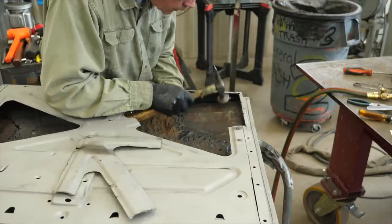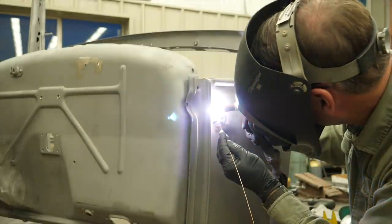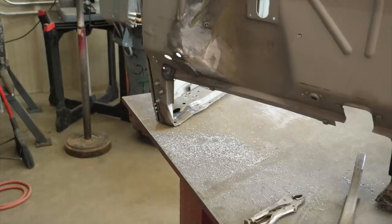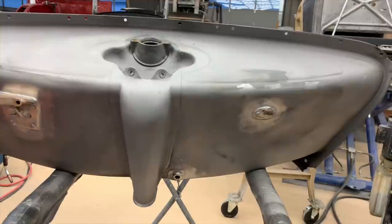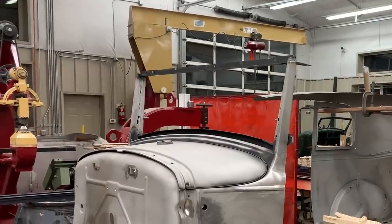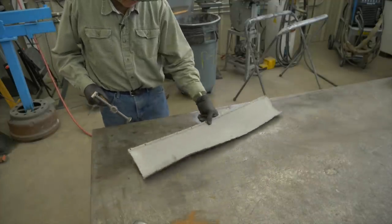Coming up in next week's episode, we've got more body work to do. We've got the doors, the cowl, the firewall, the gas tank, windshield and windshield frame — and remember that nasty panel above the driver's door? We've got a lot of work to do.